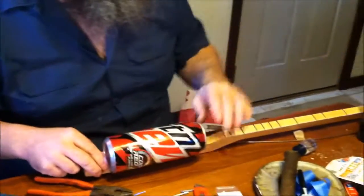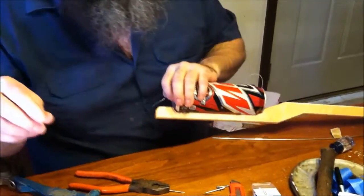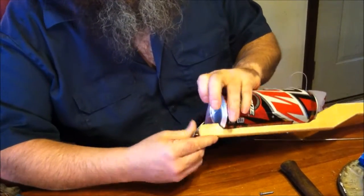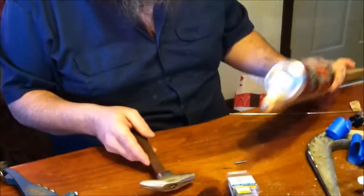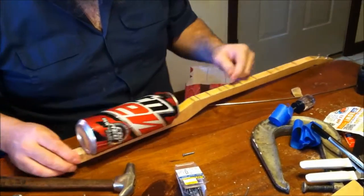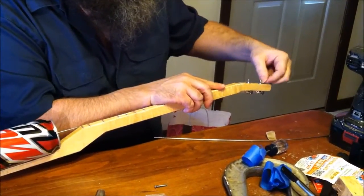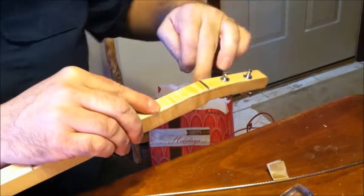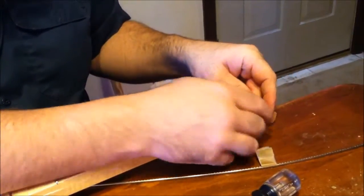We're on the home stretch — you know that because we're putting strings in. This is a loop-end string. I'm using an upholstery tack — a nice little pretty flower tack — and I'm only going to put that in a little bit because I'll take it back out when I put the second string on. I'm going to bring this up, wrap around once, wrap around twice, and then go through above where I wrapped, and that's going to hold everything.